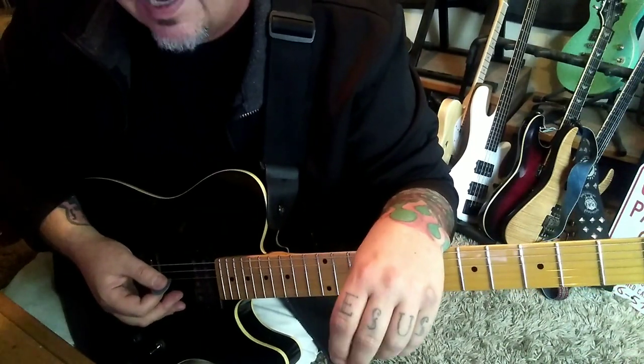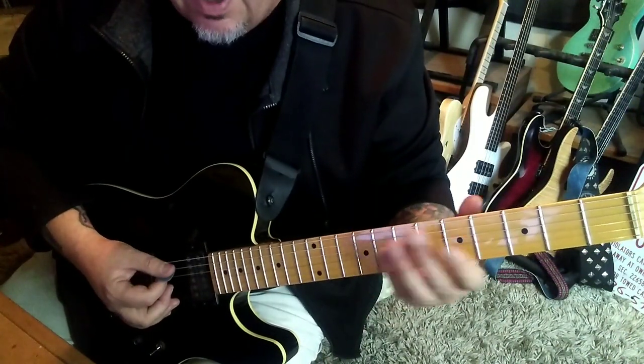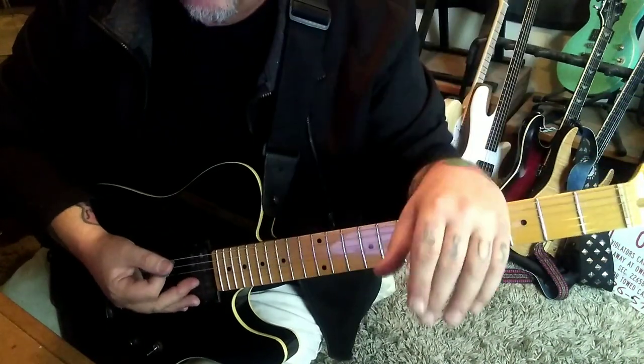The verse section, 30 seconds in — I titled it Section 1B. D to E on our power chords: 5-7 to 7-9 on the A and D. Rest, slide. That's a long count — it's a seven count.